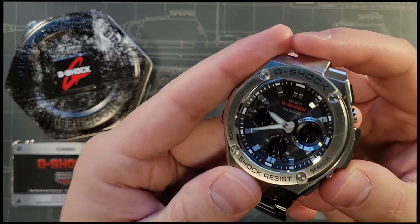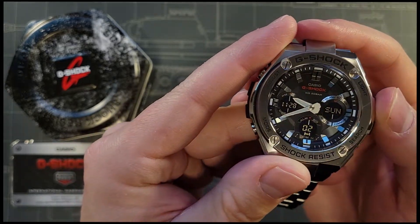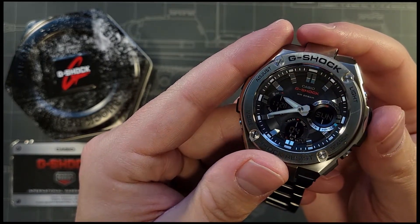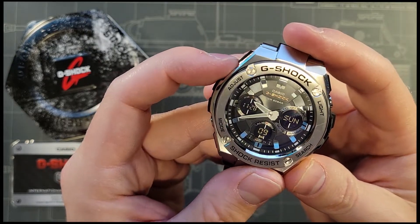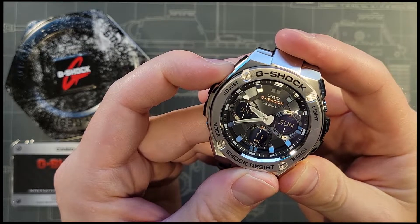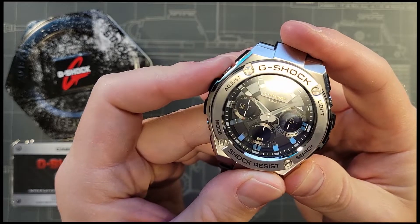The watch has all the functions and more you'd expect from a G-Shock. You have 31 time zones, 5 alarms, perpetual calendar, and a stopwatch to 2 decimal points. The solar is also extremely impressive and will last 8 months with regular use or 19 months if in storage.